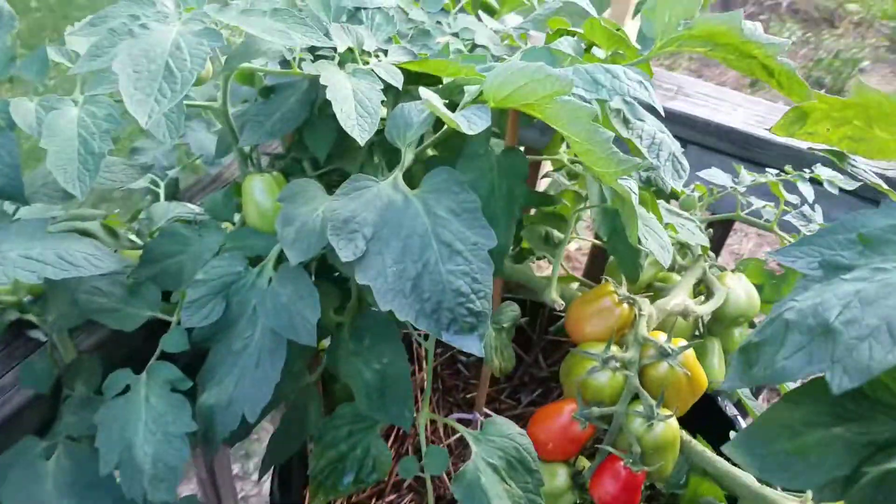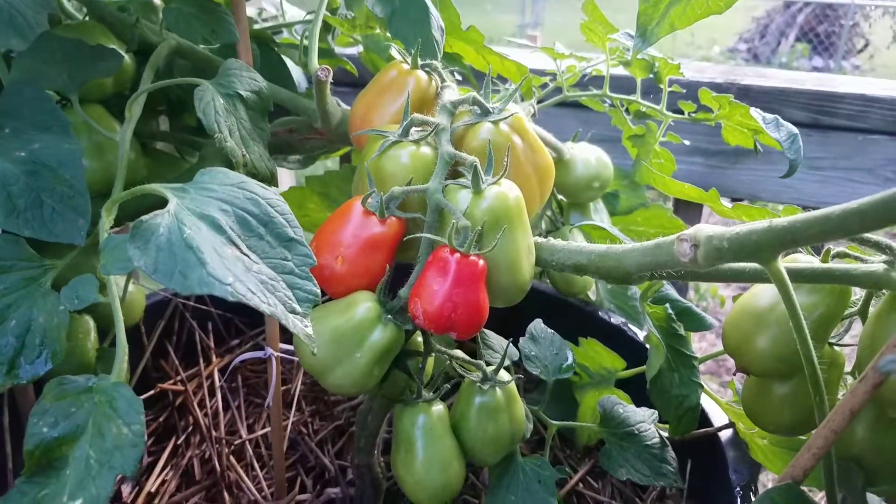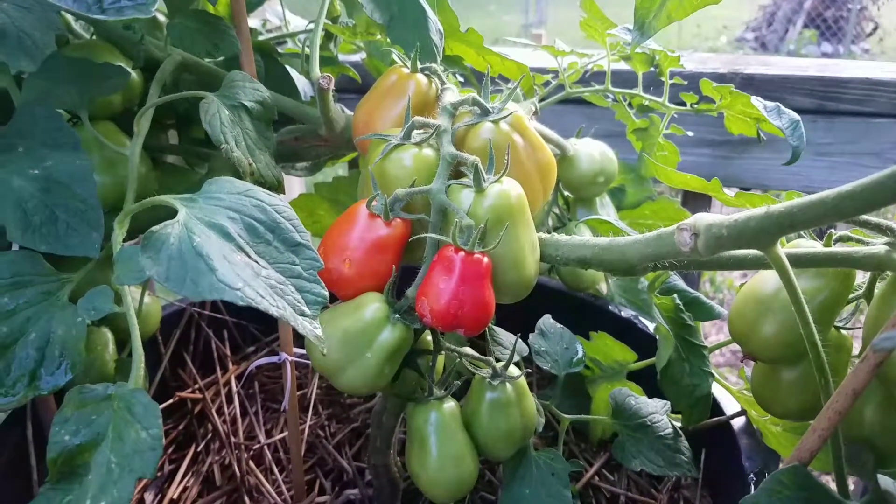So anyways, been a minute since I've been out here looking at this. Looking good, looking good, pepper man.